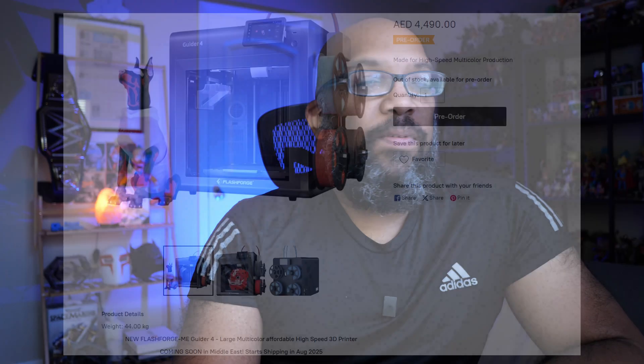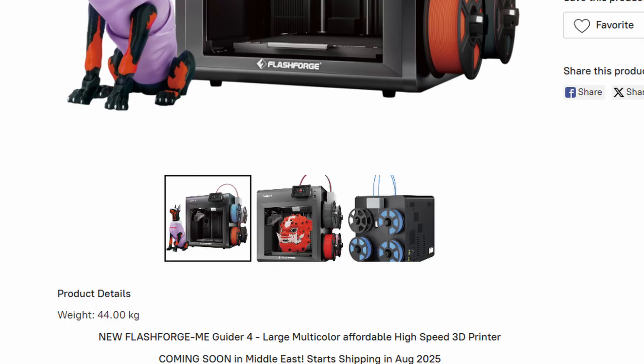On the US version of FlashForge's website, as I record this video, I don't see anything about these printers. However, if you go to the Middle East FlashForge website, they actually do have a page up for the Guider 4 available for pre-order. Scrolling down on that page, it says coming soon in the Middle East with shipping starting in August 2025. But as I record this it is October 2025, and obviously it's not out and we don't know when it's coming.